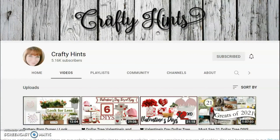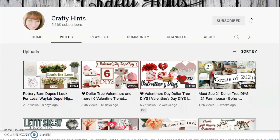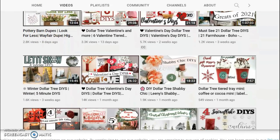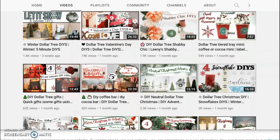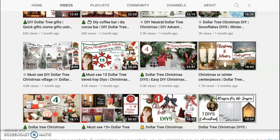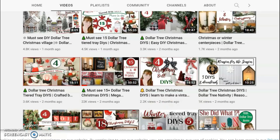Today's video is in collaboration with my sweet friend Chantelle over at Crafty Hints. We both love water slide decal paper and heat transfer paper, so we joined together to give you a whole bunch of different ideas to use those products and create high-end looking home decor on a budget. When you're done watching my video I'd appreciate it if you go down to my description box, click on the link to Chantelle's video, hit that red subscribe button, like, and comment and tell her I sent you.